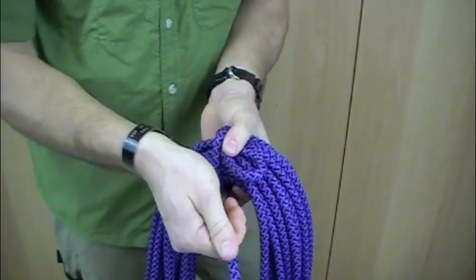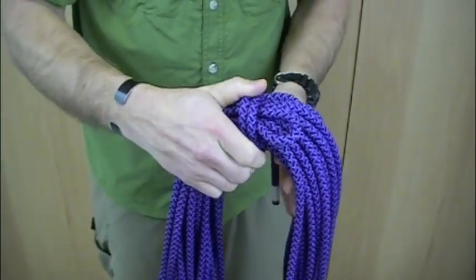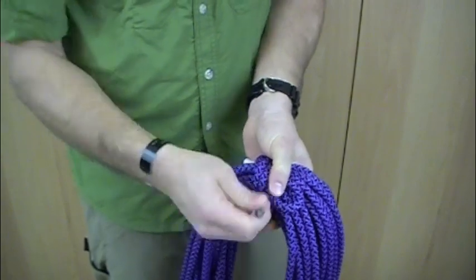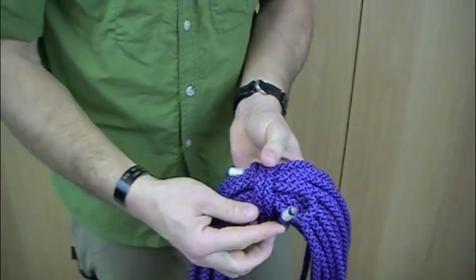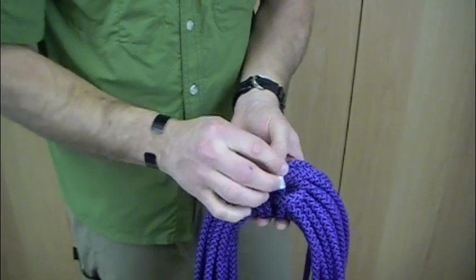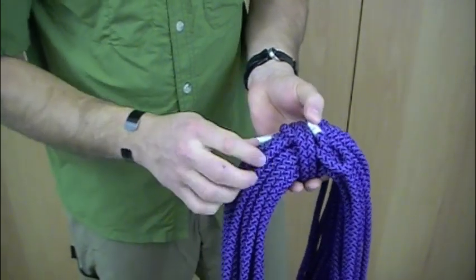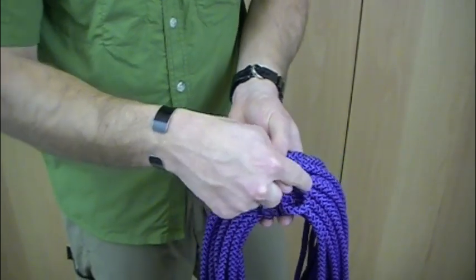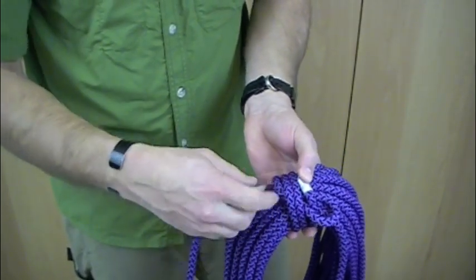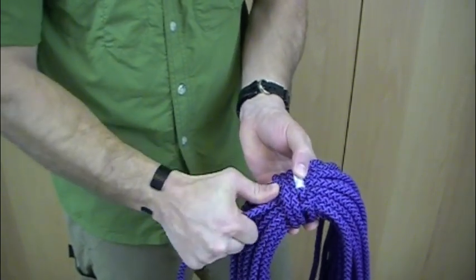Once your first wrap is done, it'll kind of lock into place a little bit. So once you've made a couple of turns, your working end will go inside of that bight. To properly secure this, come over to the end from the bight that weaves through your loops or wraps and give that a little tug.